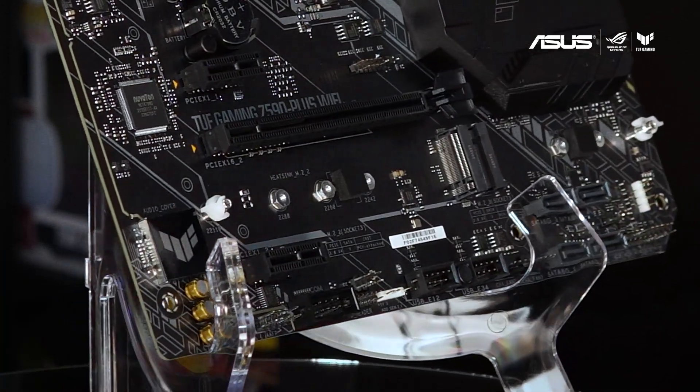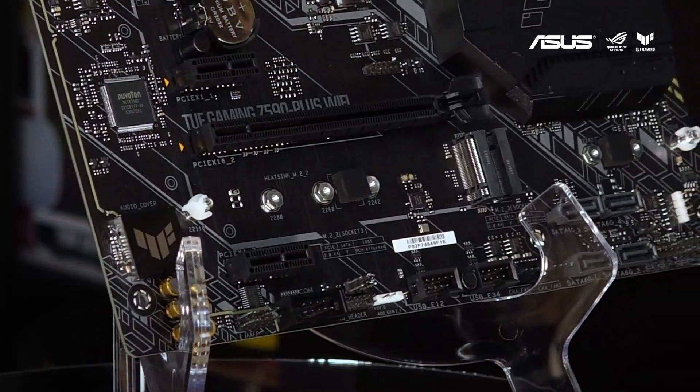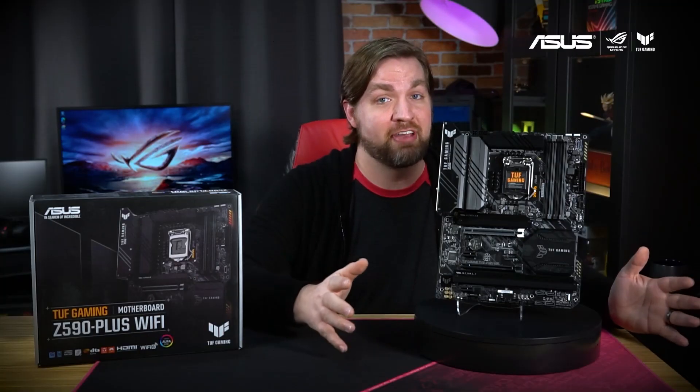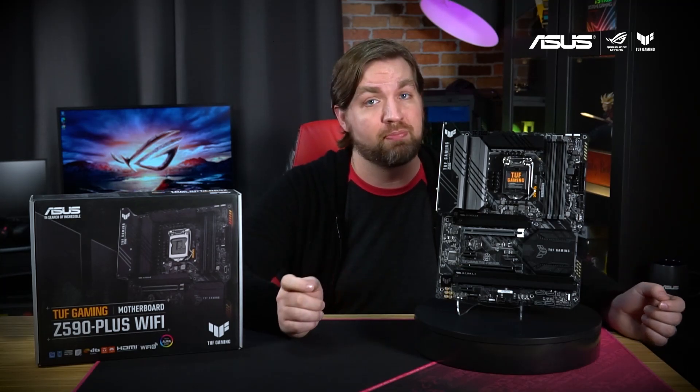The Realtek S1200A codec offers pristine audio quality to draw you deeper into the game, while the ASUS AI noise-canceling mic technology keeps your comms crystal clear. The TUF Gaming Z590 Plus Wi-Fi is currently available in stores, so check below for links on where you can buy it.